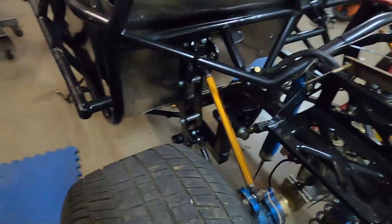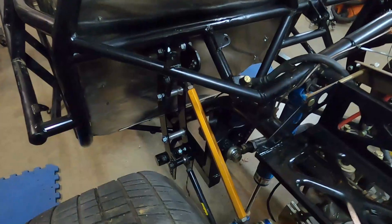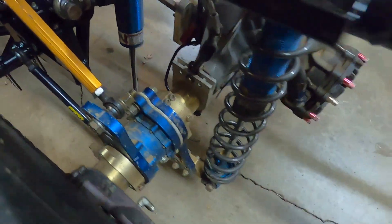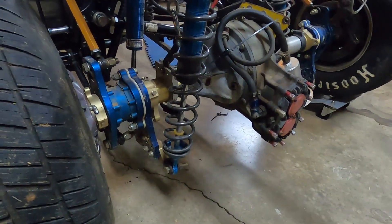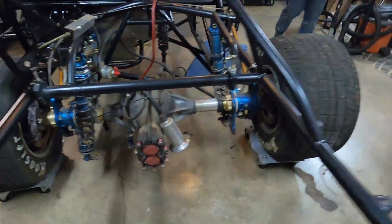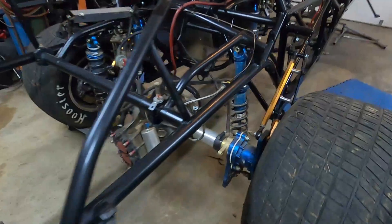We're about to turn the heat on here in the garage, so check out the final product. Everything's looking very racy at the moment — you should be excited. We got the rear end all installed and ready to rock and roll.